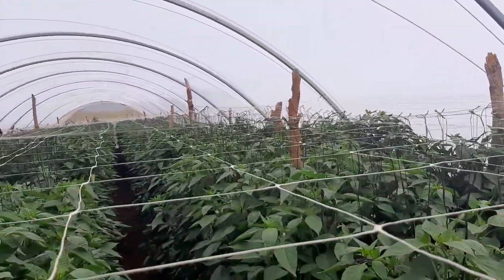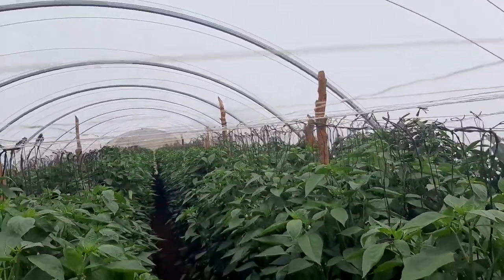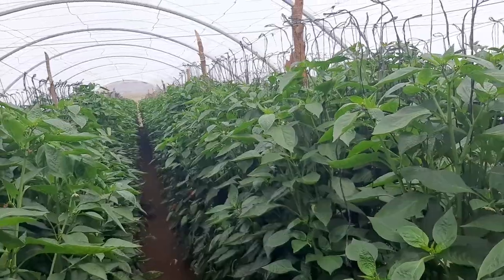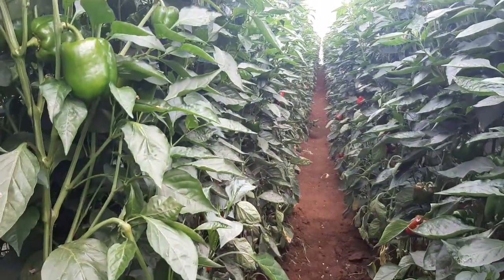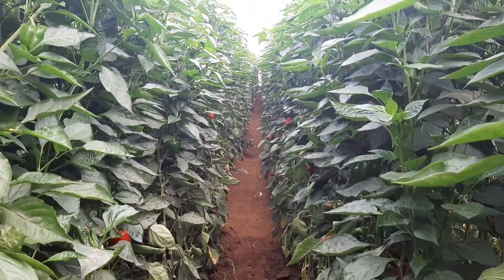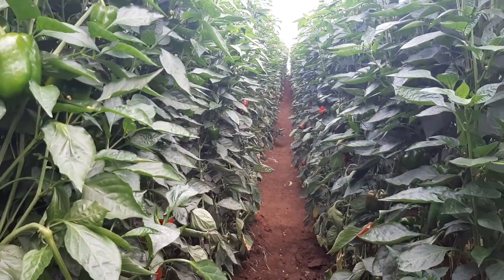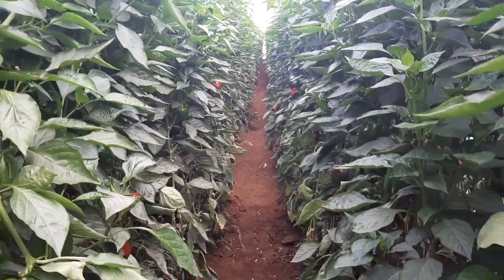That's how this Duke variety has performed so far. Let me just get down so that we continue the journey and just enjoy the crop together and see other beautiful aspects of this crop.